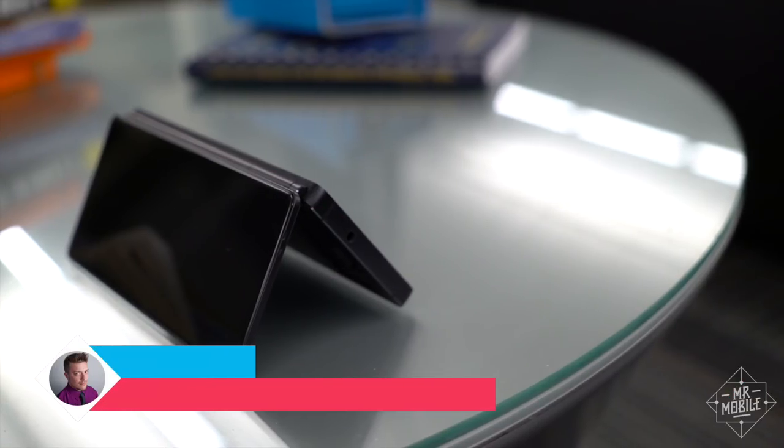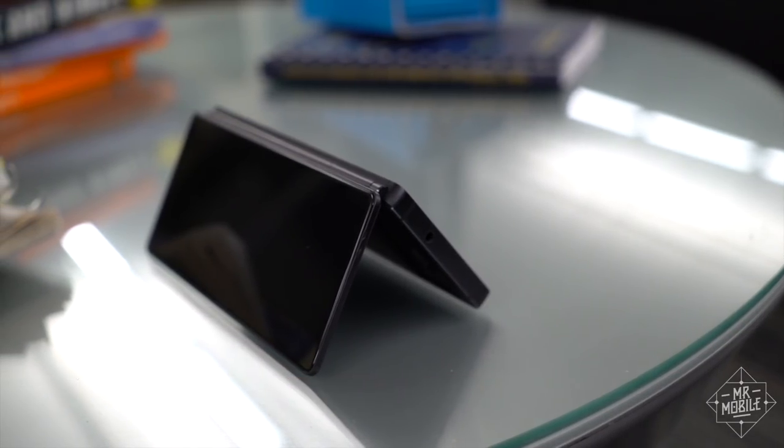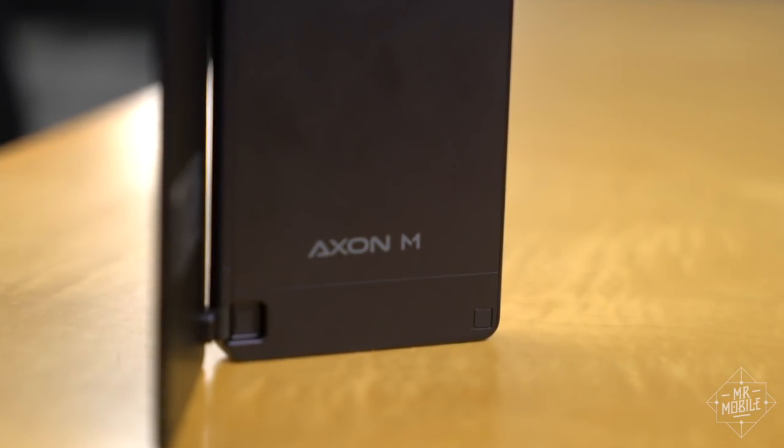I only got to spend about an hour with the Axon M, and it was a pre-release version with pre-production software, so don't take this as anything close to a full review. But I'm glad I got the time with it I did, because I loved checking out this funky folding form factor.